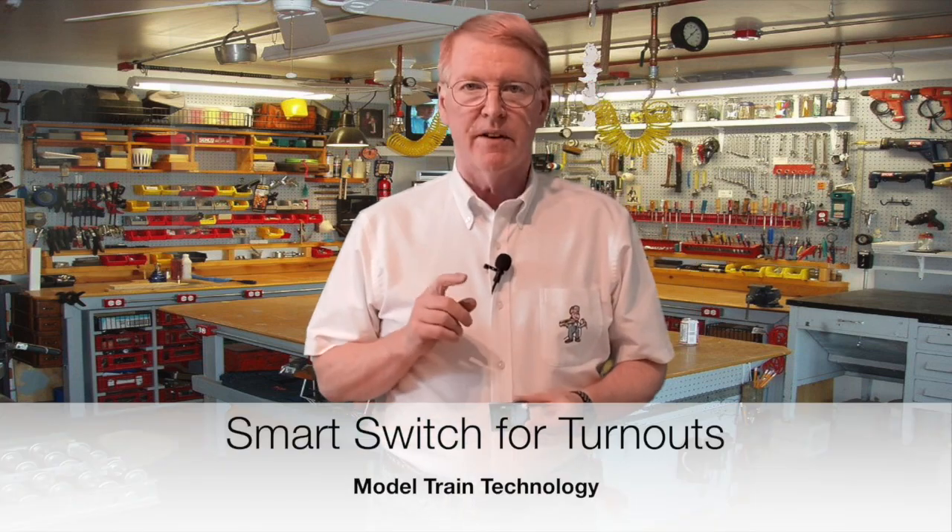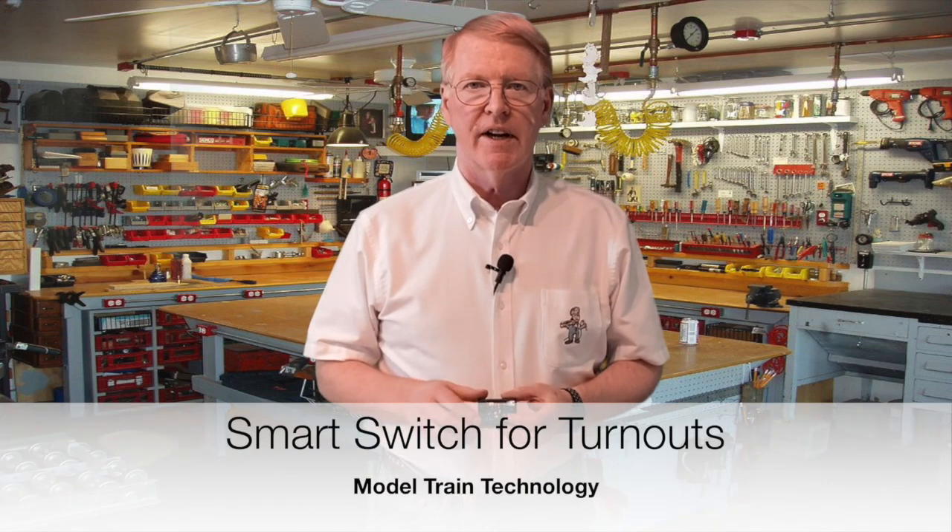Hello Model Railroaders, let's talk about the Smart Switch from Model Train Technology. This is a new product and it combines a number of very clever features.